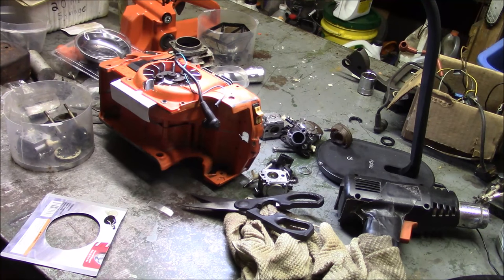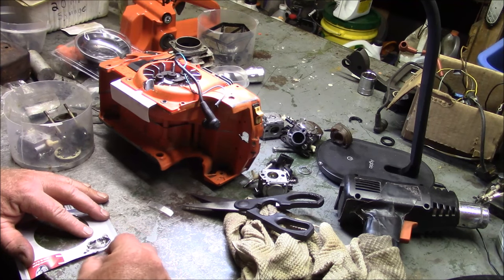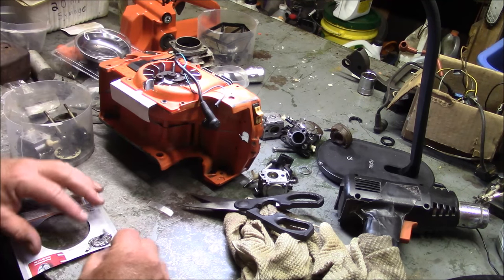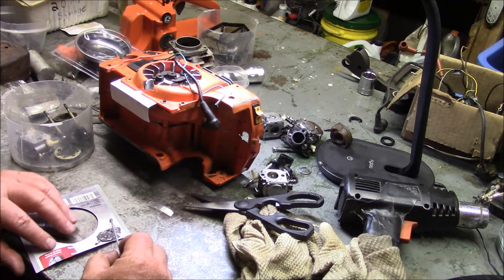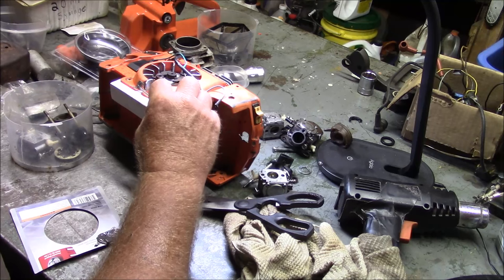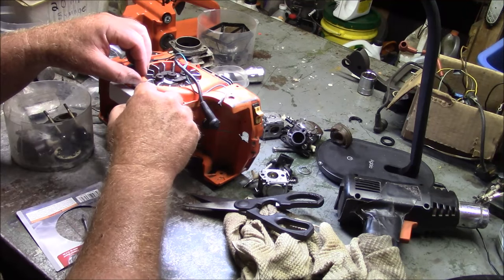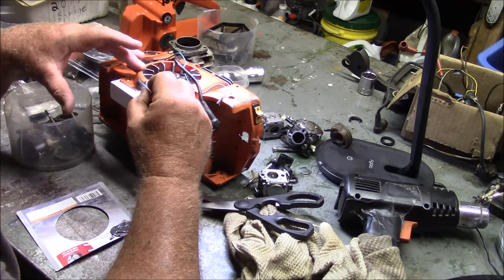This is about taking saws that are dead and bringing them back to life. Every once in a while you've got to adapt and innovate. That shroud right there, they're no longer available, especially for the ones that don't have the air horn that goes up into the air box. So I want to see if I can use a little bit of epoxy and come up with a solution — maybe ugly — and maybe it'll hold it together for its next adventure.